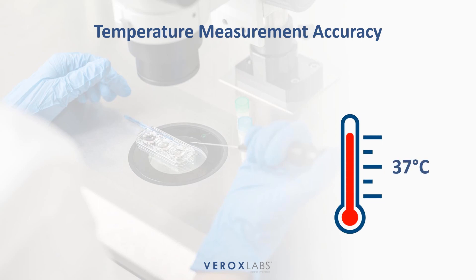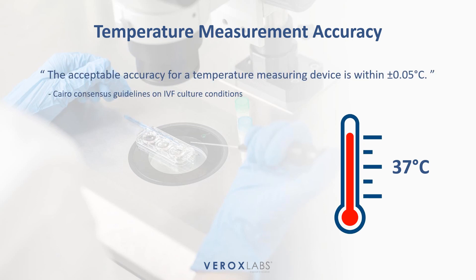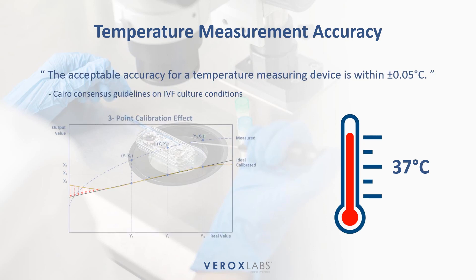Temperature measuring devices can be accepted with an accuracy of plus or minus 0.05 degrees Celsius. Thermometers should be calibrated at regular intervals, annually, to conform to ISO 5189.